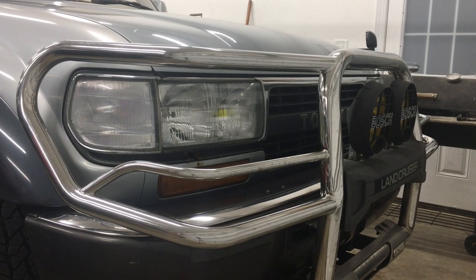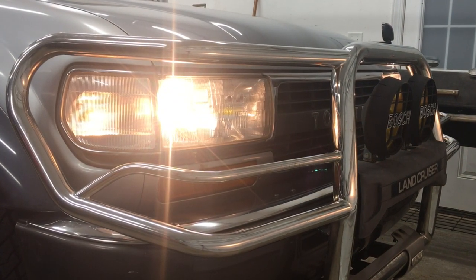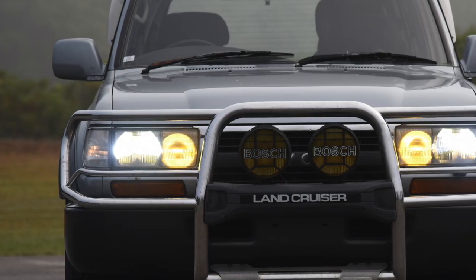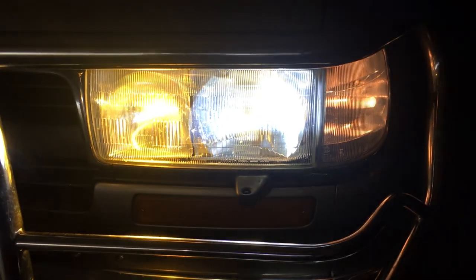Welcome back to the 6th Gear Garage. I love my 80 series Land Cruiser, but it is from 1994 and the lighting is pretty dated compared to modern vehicles. Today I'm going to upgrade the headlights with LED bulbs from Cougar Motor, and we'll see how much it improves night visibility.